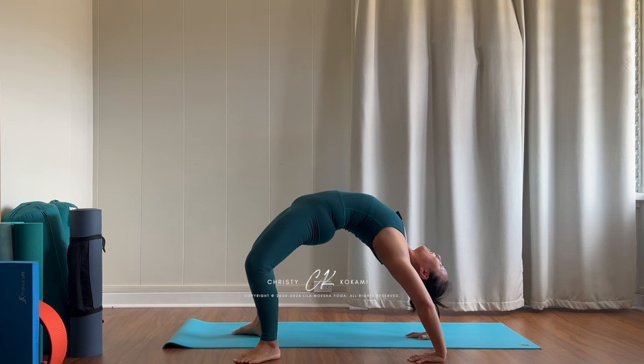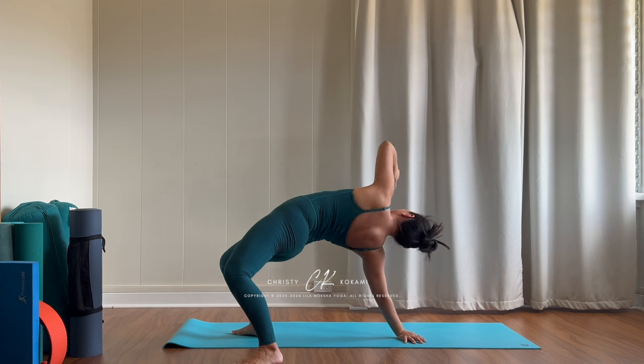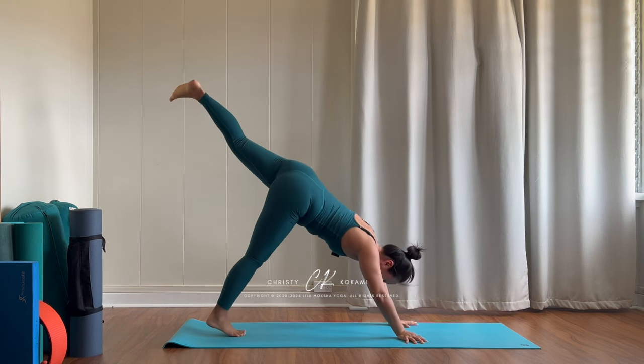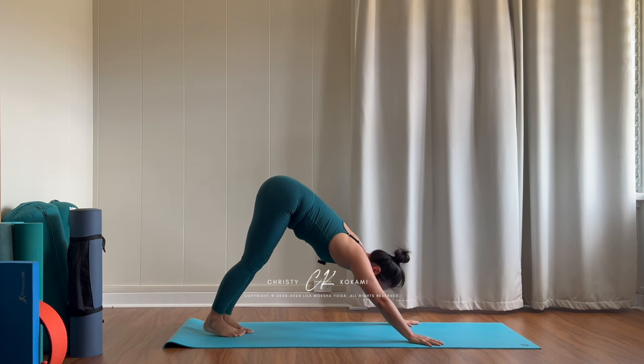Now to come out, you might have to turn the palm, bend the elbow out to the side, keep rolling the shoulder blade out into three-legged dog, and exhale downward facing dog. We'll do it again on the second side.